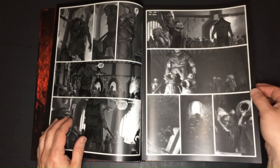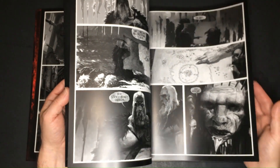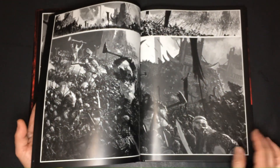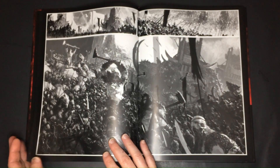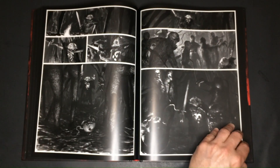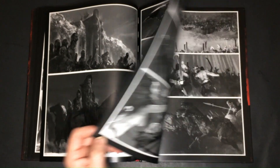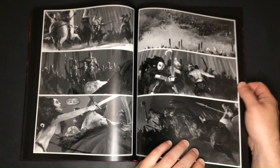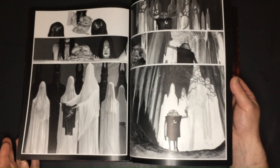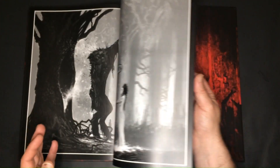Immersing readers in a post-apocalyptic panorama, the Chronicles of Hate paints a vivid narrative of diverse tribes grappling for existence amidst the remnants of civilization. Smith's artistry breathes life into this unforgiving terrain, infusing it with meticulous details and vibrant hues that capture the imagination. While some may say the Chronicles of Hate stands as a pinnacle of Smith's work, his artistic prowess transcends boundaries, extending to tabletop games and various other graphic novels. Across these mediums, Smith melds elements of fantasy and darkness.